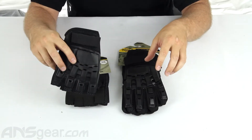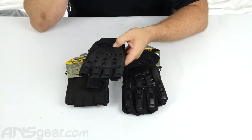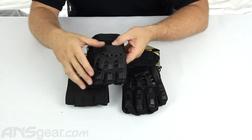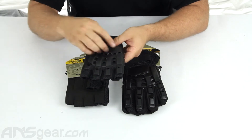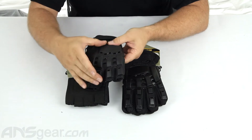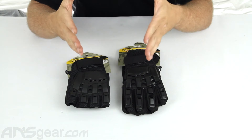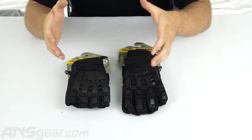The cool thing about the tactical gloves are that they have a very hard plastic backing. So if you're going to take a paintball shot to the glove from either close range or far away, there's a good chance that you might not even feel it. You'll definitely hear it, but it's going to eliminate all the pain factor out of getting shot in the hands. And if you've played long enough, getting shot in the hands is not fun and it happens all the time.